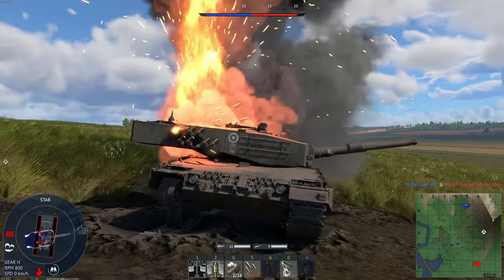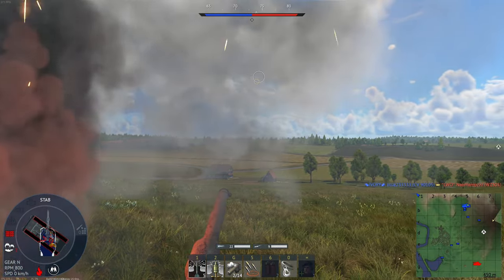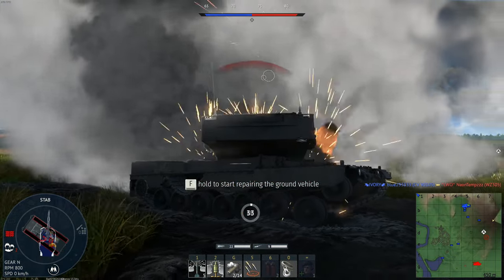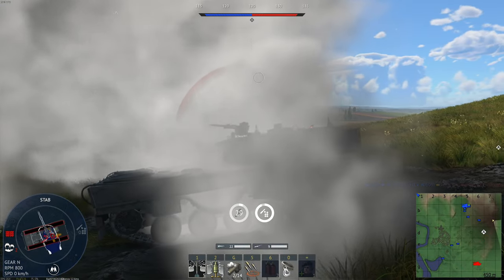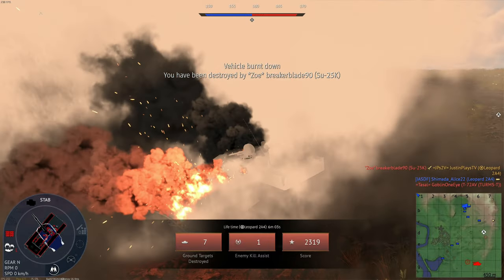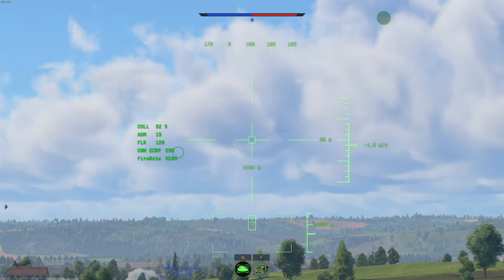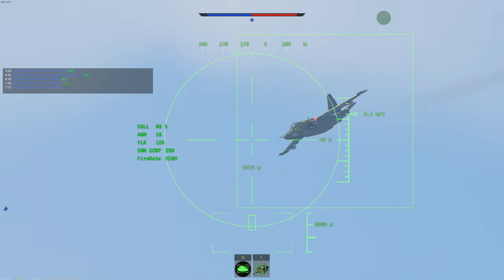Well, I guess that extra ammo in the stowage is going to help us out. Don't do it, don't do it — I have no angle on him. He's going to see this flame — yep, there he goes. He did not like me. Let's see if I can get a little impromptu payback — this is probably not going to work.